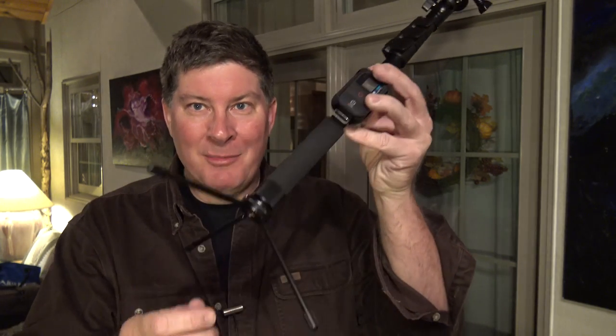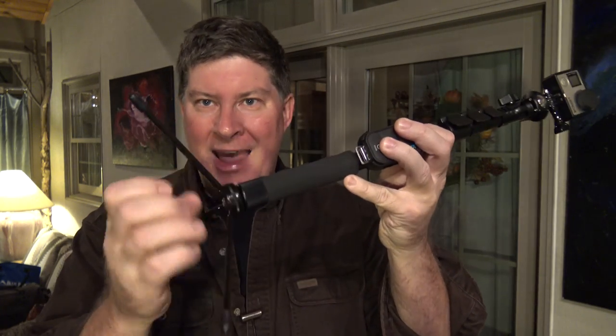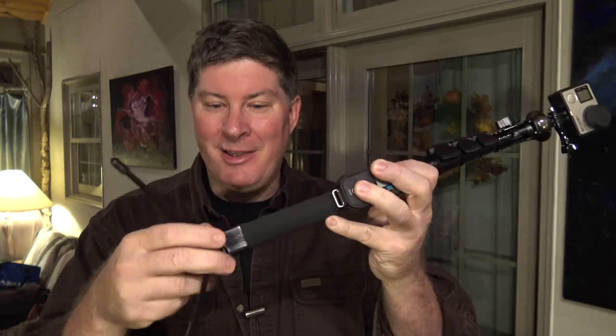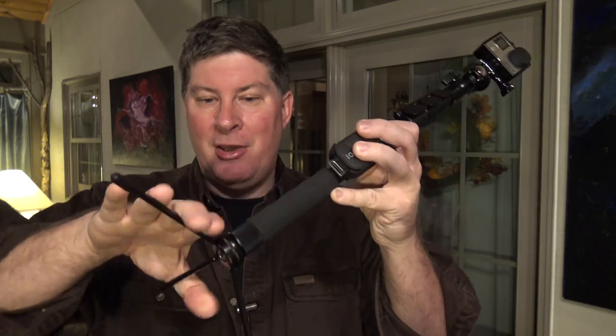Everyone probably has a selfie stick by now, so what's cool about this one? It's made by Smotry, and it has this tripod base on the bottom that you can screw on or off. It folds down so it can be discreet and out of the way.